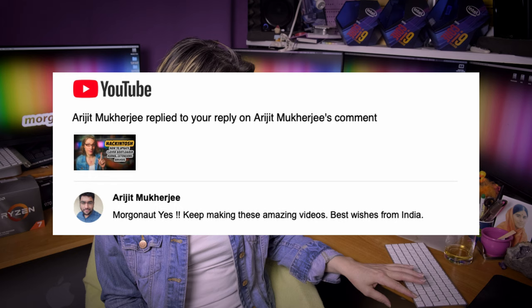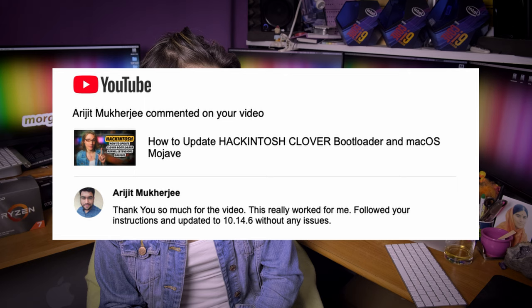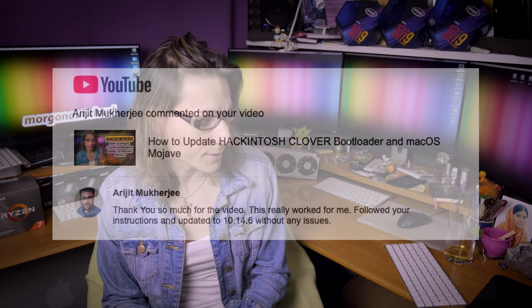Aryyit Mukherjee says keep making these amazing videos — best wishes from India. And again from Aryyit: thank you so much for the video, this really worked, I followed your instructions and updated to 10.14.6 without any issues. Yes, that's exactly how my vanilla builds act — simply like a real Mac. But many people have problems with their builds updating, and that's not the fault of my tutorial, it's the fault of your installation and your EFI preparation. All my builds are working, so if it does not work for you, watch the video again slowly and carefully, and then it simply must work if your system is a clean vanilla installation.